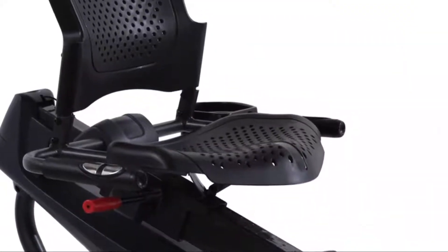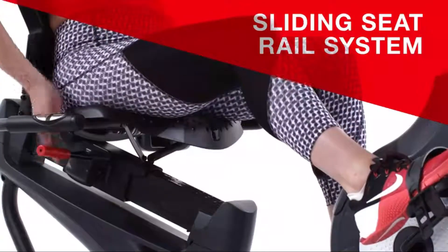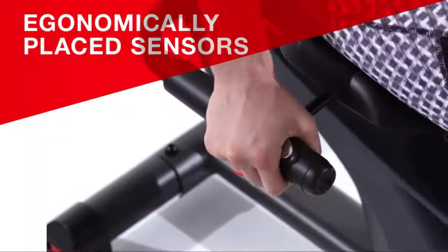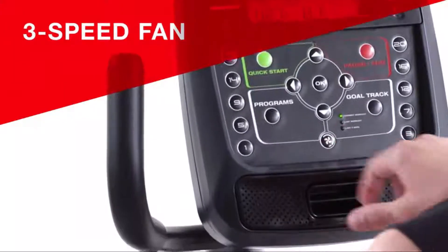The 230 Recumbent Bike features a vented seat bottom and back, a sliding seat rail system for easy adjustments, and a convenient step-through frame. Ergonomically placed sensors make it easy to monitor your heart rate, and sealed acoustic speakers keep you moving to the beat while the three-speed fan keeps you cool.